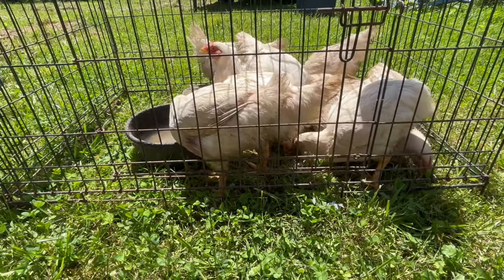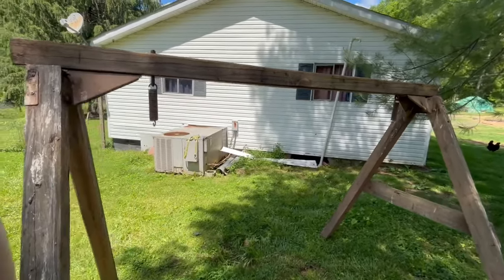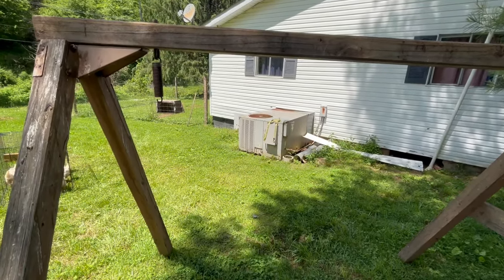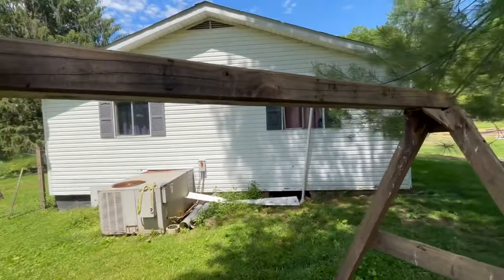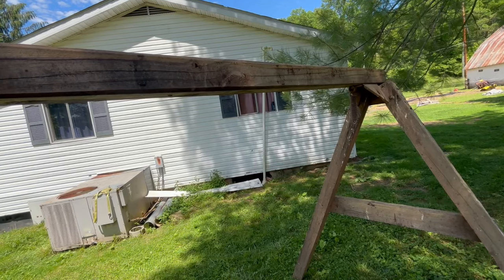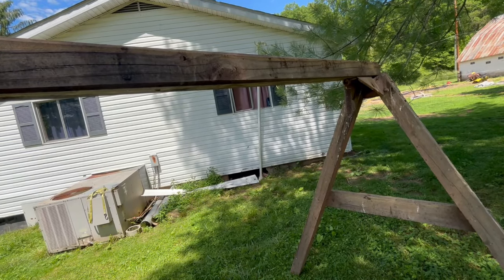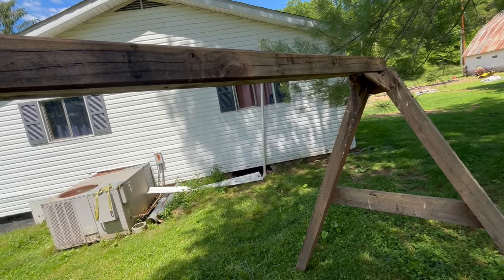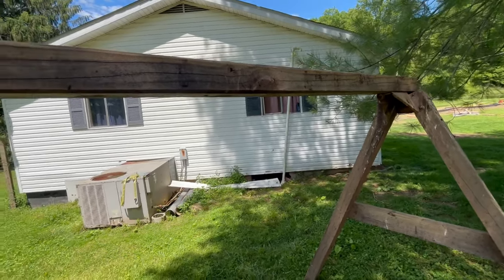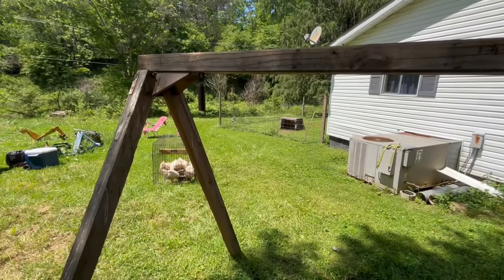I'm not going to show you the processing, but I am going to show you our setup. This is the hanging tree, so to speak — that's actually kind of what I call it. Just an old swing frame. What we do is we hang the chickens upside down on it, because when a chicken is upside down he kind of passes out, makes him more relaxed, makes it easier on us. Then I just cut the jugular on the neck and let him bleed out. It's easier on everyone and honestly I think that's a little more humane. I found that idea off another YouTube channel — definitely a lot easier than a butcher block.